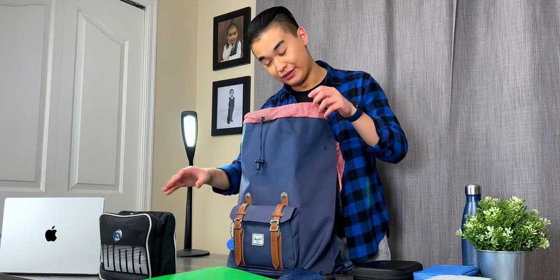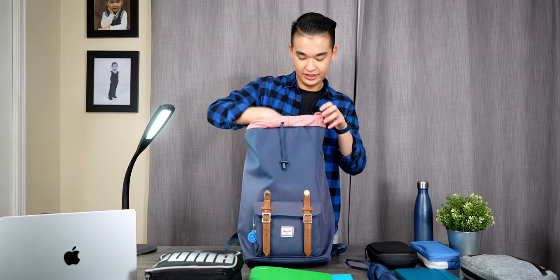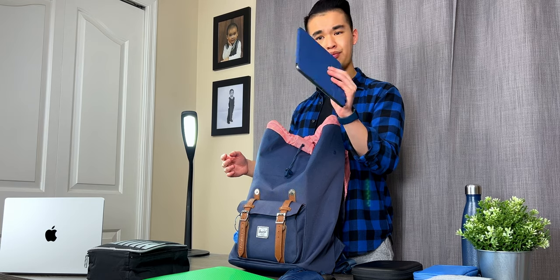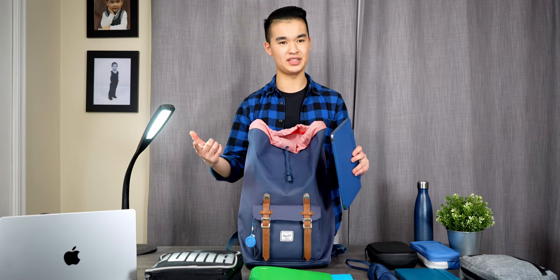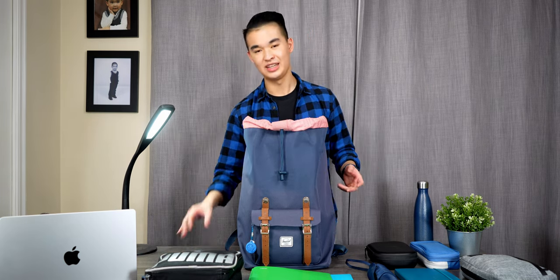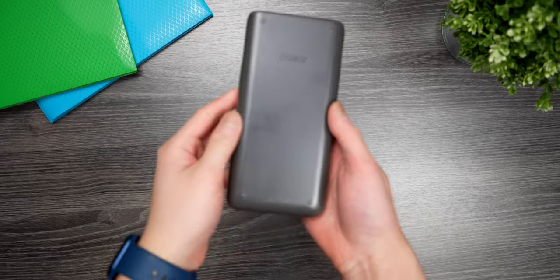The next thing is my lunch bag, because food is very expensive on campus and I definitely like to bring my own lunch to save money. After that is my M1 iPad Pro from 2021. I use this thing basically to death — I use it to take all my notes, write down work for assignments, and manage pretty much all of my school work that can be done digitally. I love this thing and I wouldn't trade it for the world.